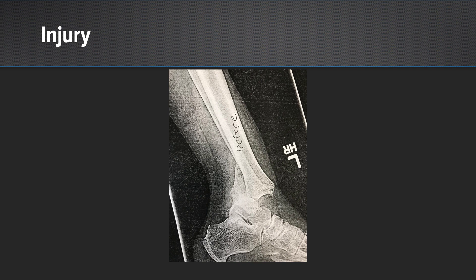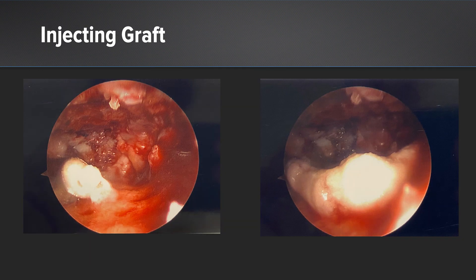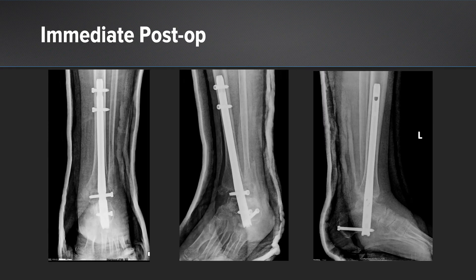Here are injury films that she presented to my clinic with. You see a trimalleolar fracture with posterior dislocation at the ankle. Post-reduction x-rays show the talus is back under the tibia. We see a comminuted medial malleolus, a Weber B fibular fracture that's displaced and shortened, and a posterior malleolar fragment as well. Intraoperatively, here are arthroscopic images showing us injecting that graft material, and in the immediate post-op images you can see we placed a hindfoot fusion nail with good approximation at both the tibiotalar and subtalar joints — we prepared both joints arthroscopically.